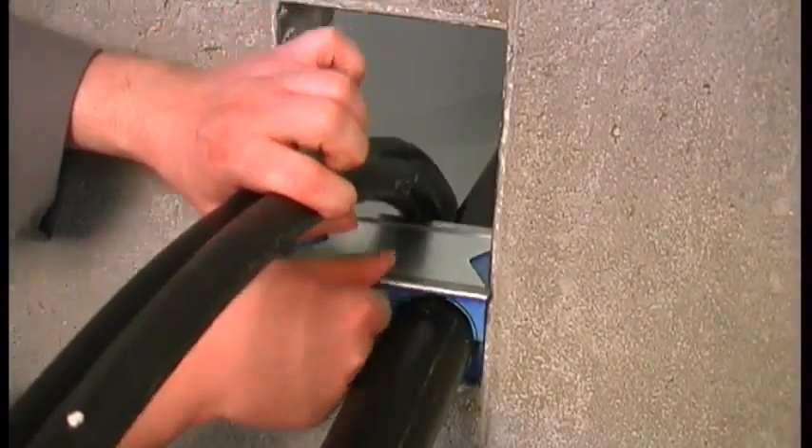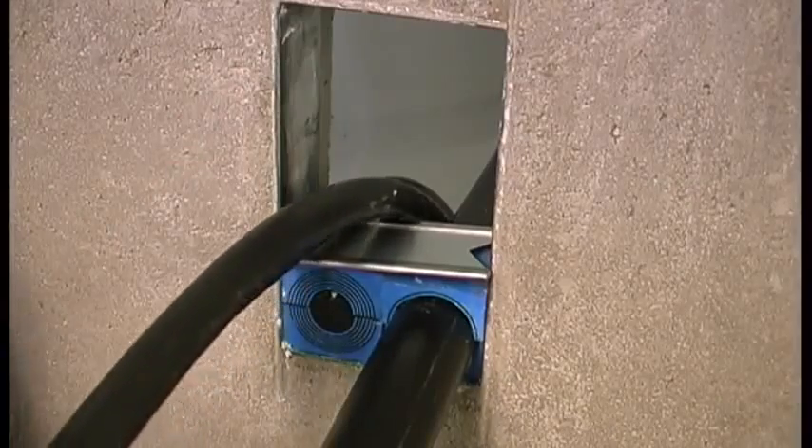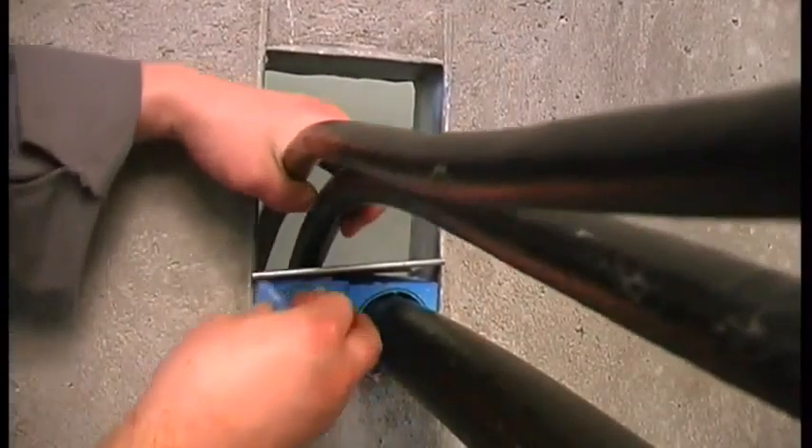Place a stay plate on top of each finished row of modules and continue to fill the packing space with cables, modules, and stay plates.